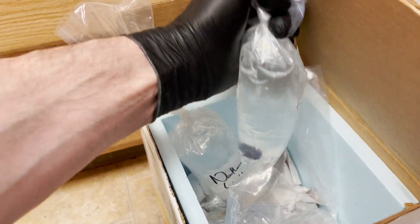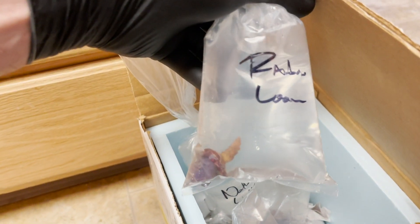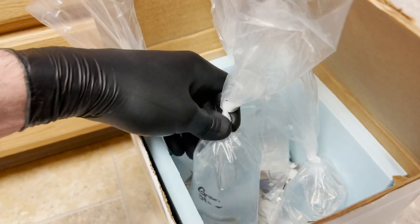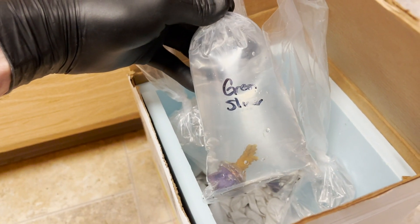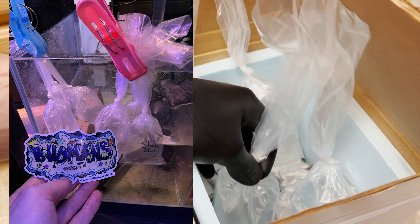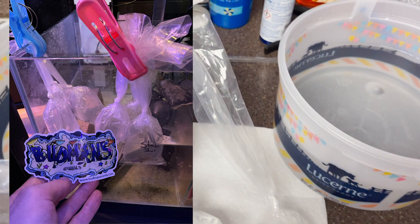Next is the Fruitopia — this one is super colorful once it grows out and I'm really excited, hopefully it grows into a nice colony. Next is Rainbow Loom, another colorful SPS coral. And of course the classic Green Slimer — these are easy, or should be easy, to grow and they're super bright. First step: float your corals, and I do that for at least an hour.